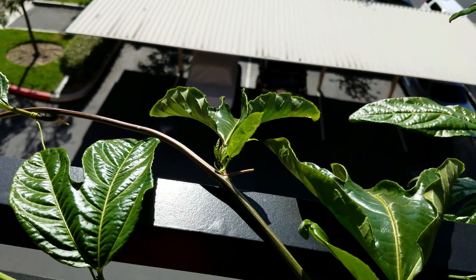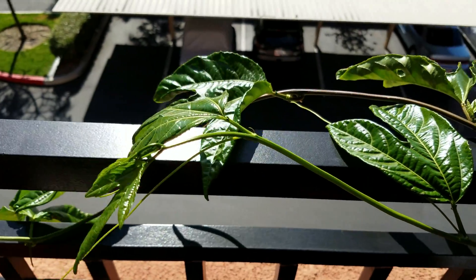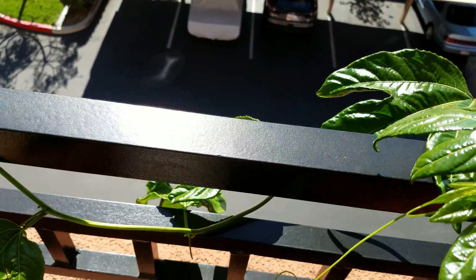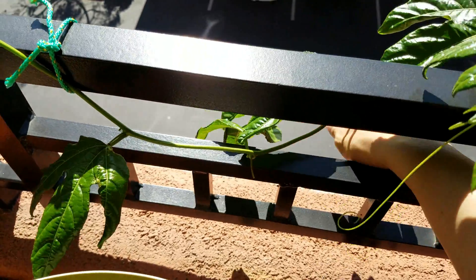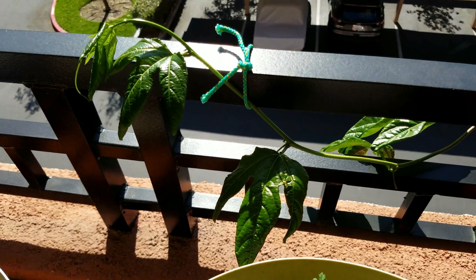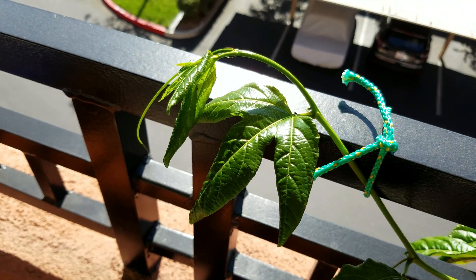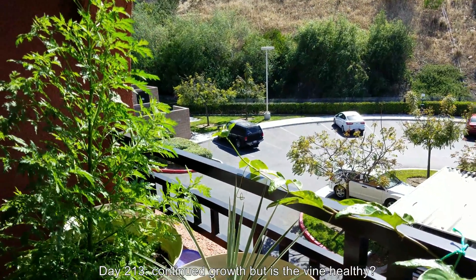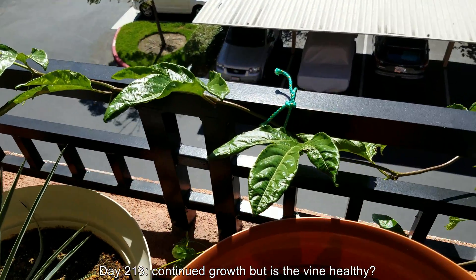That leaf looks to be in rough shape. You can see all these new leaf primordia popping up, and lots of really long tendrils — as I showed in the previous episode, they can get up to a foot long. I don't really like them in this context because they never end up curling around the rails. The rails are too thick, so they just latch onto other areas of stem and constrict the growth. So I always have to cut them.